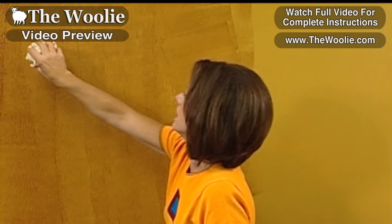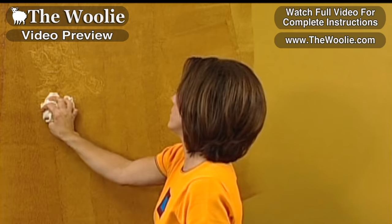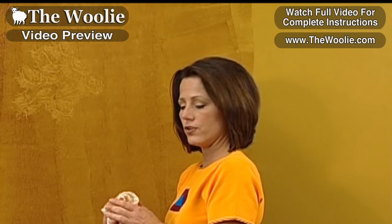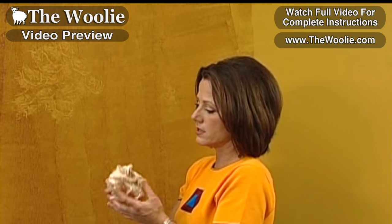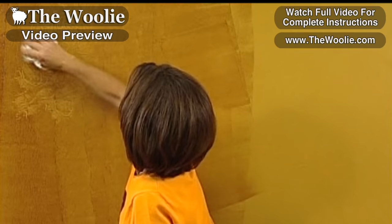I'm going to take my hand and begin by making an impression on the surface. Then I'm going to make sure that I'm rotating. Notice my hand is going right to left, back and forth, so that I have a rotational viewpoint on the wall. At any given point, if your rag becomes overly saturated with paint, refold it. You can keep doing this until your rag is completely saturated, and then use a new rag at that point.